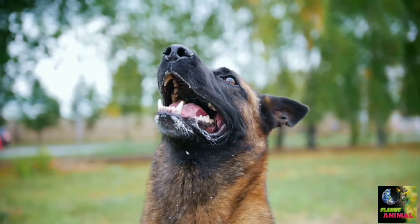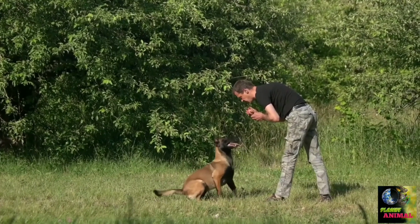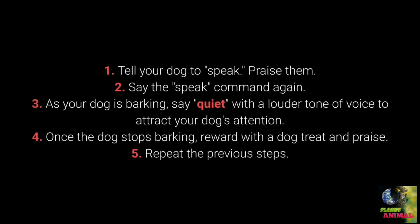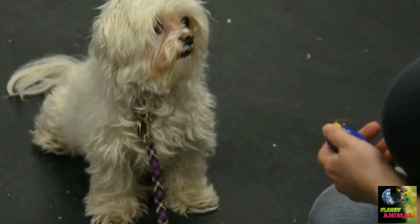Command number 6: Speak and quiet. These commands are very desirable for dog breeds prone to barking. To teach speak: when the dog is barking, say 'speak'; if your dog barks again, reward and praise them; repeat a few times. Once your dog understands speak, teach quiet: tell your dog to speak and praise them, say speak again, and as your dog is barking say 'quiet' in a louder tone to attract their attention; once the dog stops barking, reward and praise; repeat. Change up the number of speak commands before saying quiet to keep the dog motivated.